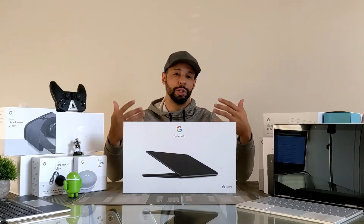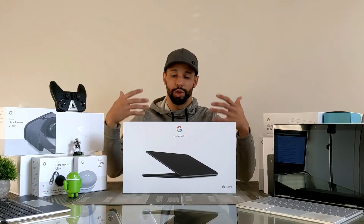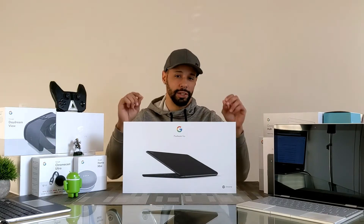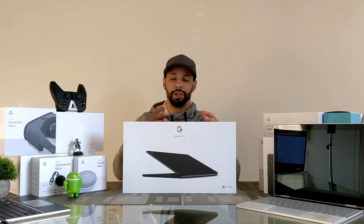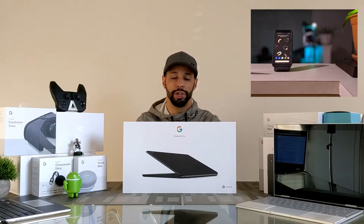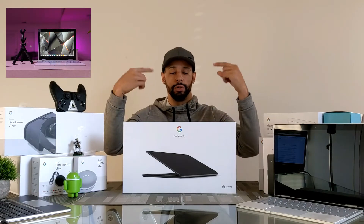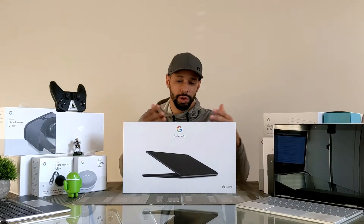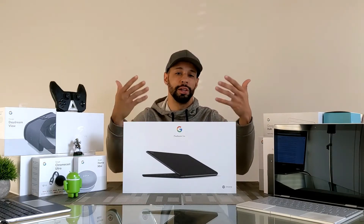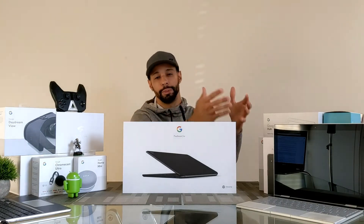The Google Pixelbook I'm coming from has 8GB of RAM and 128GB of internal storage. With the Pixelbook Go, I opted for more RAM — 16GB with 128GB of storage. I edit all my videos on a Chromebook using a Google Pixel 4 XL and Pixel 3 XL, so I wanted to see if there was a difference in video editing performance with the increased RAM compared to the Pixelbook.